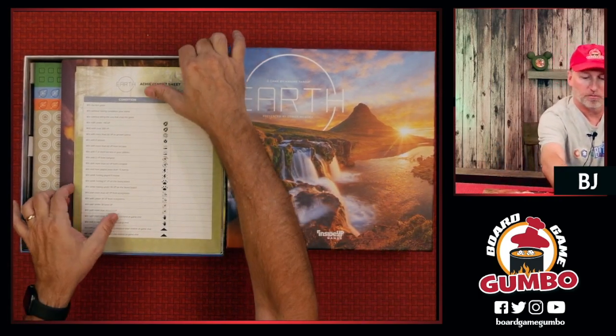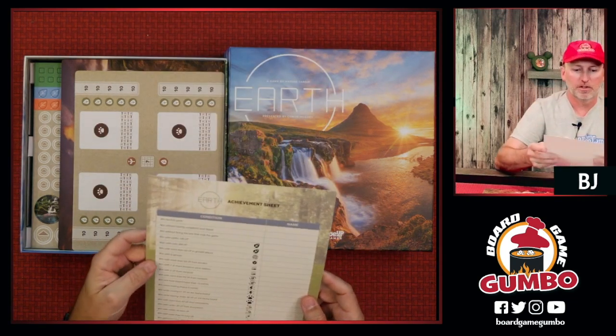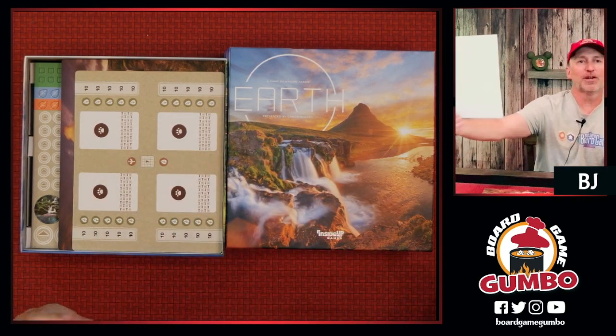We've got achievement sheets — we see those sometimes in Stonemaier games. So just when you do certain things, you can sign your name on the achievement sheet. I like that. I'd post that up on the wall.